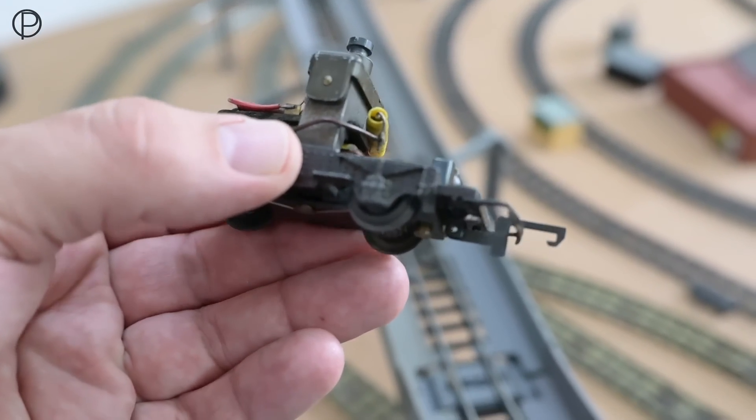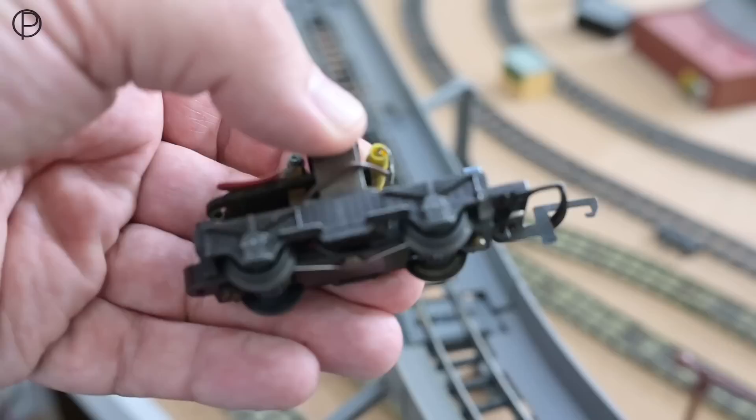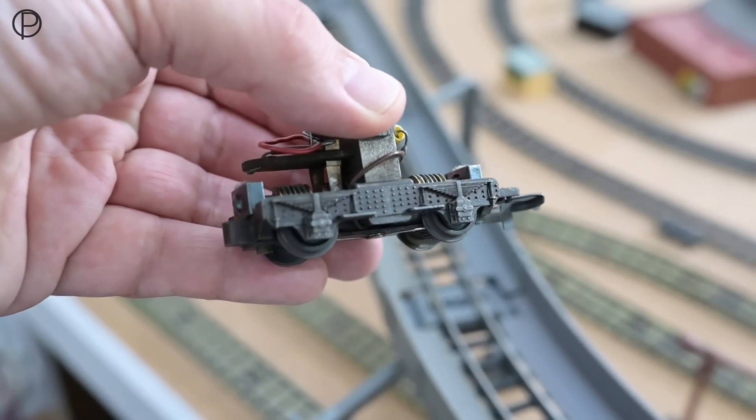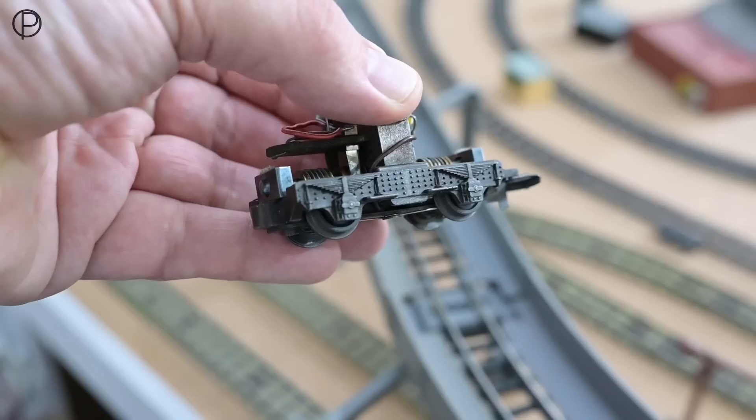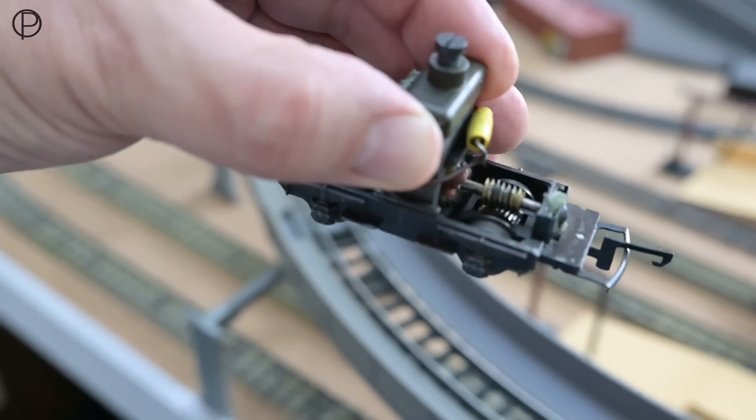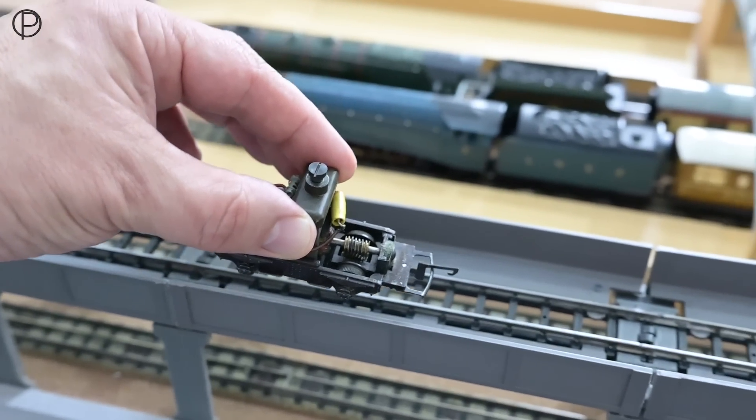We get much much smoother running out of it I think. It's the motor bogie - the side frames on this are a slightly different design. We should get the EMU out and have a look at that side by side perhaps a little bit later on. They are a slightly different design, whilst I think the motor is pretty much the same deal once we're inside.